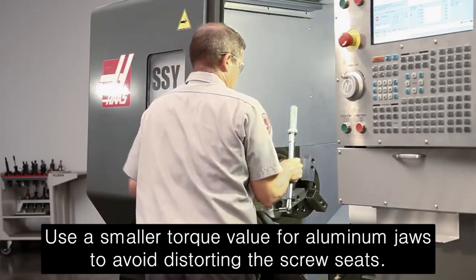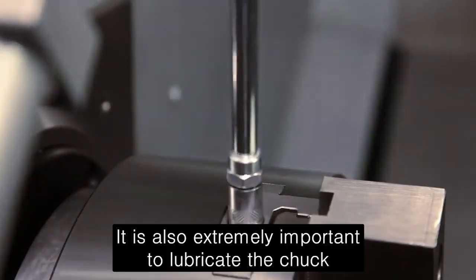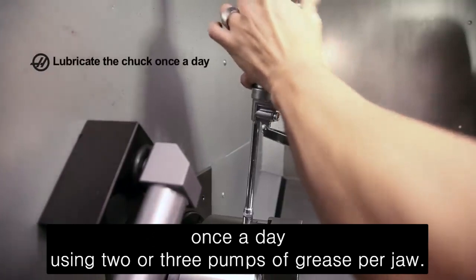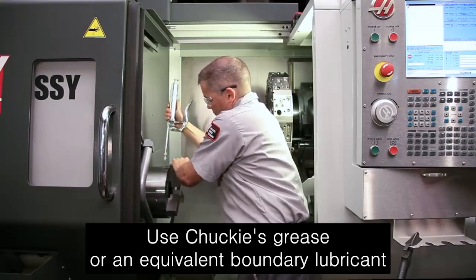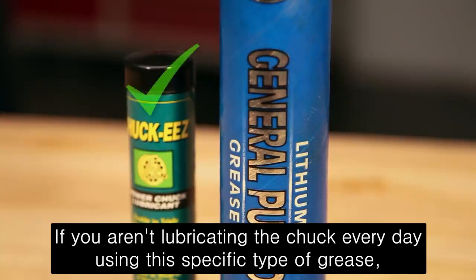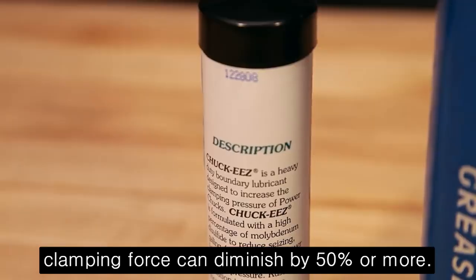Use a smaller torque value for aluminum jaws to avoid distorting the screw seats. It is also extremely important to lubricate the chuck once a day using two or three pumps of grease per jaw. Use Chucky's grease or an equivalent boundary lubricant with a high percentage of molybdenum disulfide. If you aren't lubricating the chuck every day using this specific type of grease, clamping force can diminish by 50% or more.